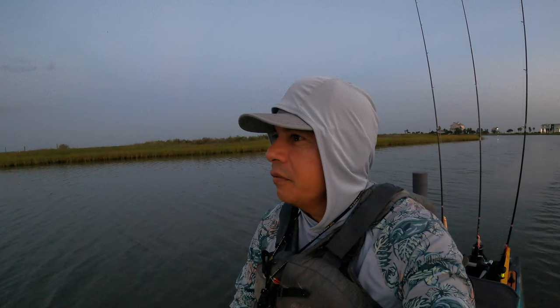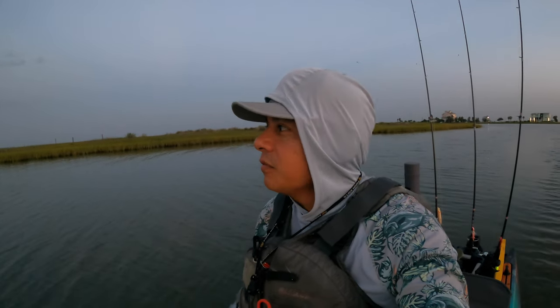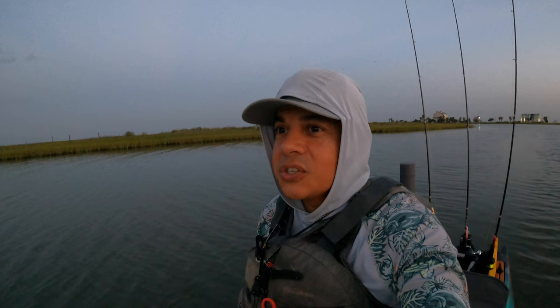Hello everyone, welcome back to the channel. Today we're fishing at my favorite marsh system on Galveston Island. For those of you not familiar with the channel and you're new, welcome to MDLR Fishing. Galveston is on the Upper Texas Gulf Coast, and this is a great, phenomenal marsh system. We have a slight chance of rain in the forecast, but great conditions otherwise.